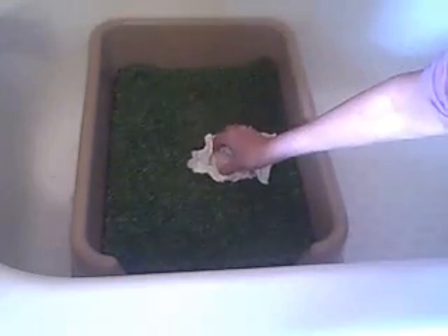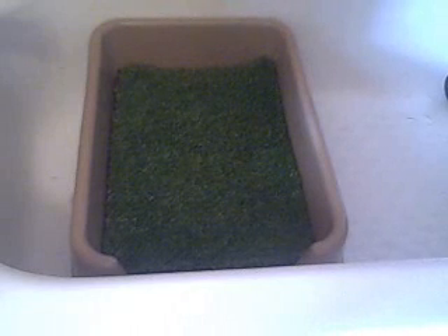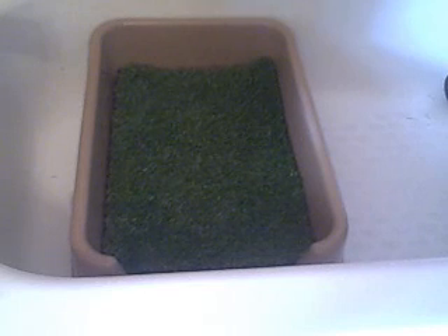First of all, you're going to want to pick up — I call them Tootsie Rolls or the bowel movement — and dispose of that, flush it down your toilet. That's going to be your first step. I keep on top of mine; I clean it out at least once a day, if not twice, because I have two dogs, so I make sure I keep it clean.